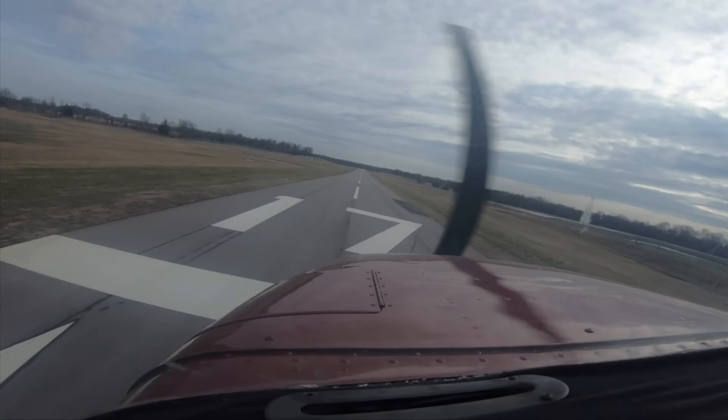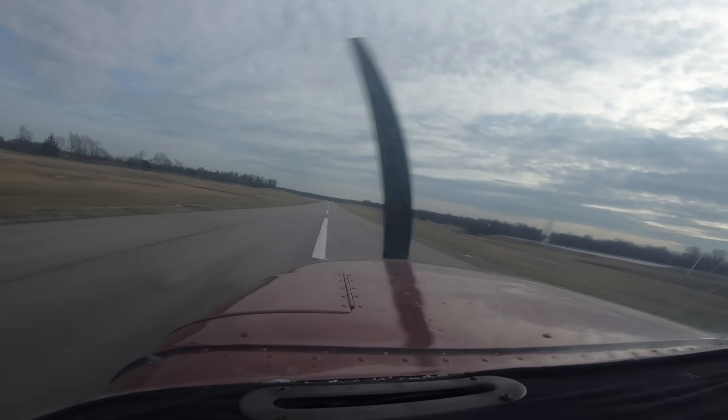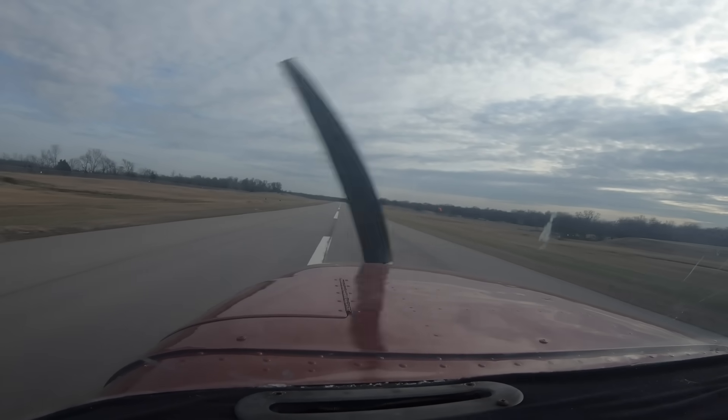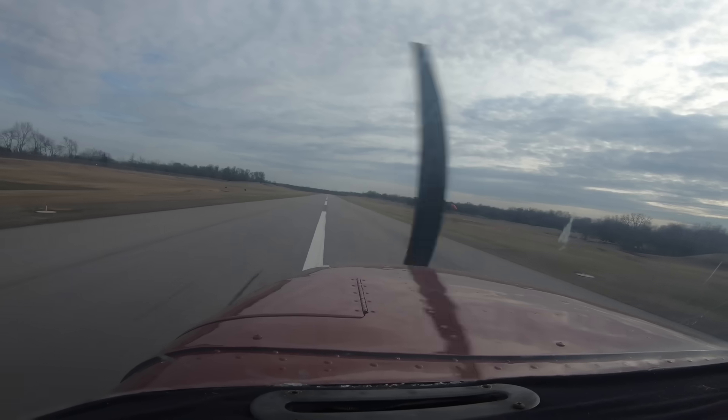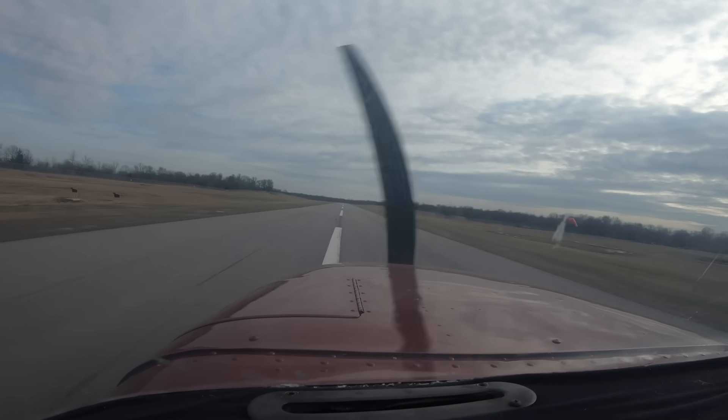Let's finish out this landing. We're going to drive it down to the runway, put it in the landing attitude, and hold that nose off. There it is — got blown over just a touch. Don't forget to maintain centerline once you touch down.